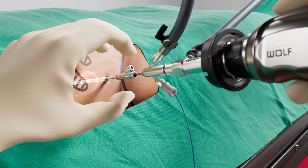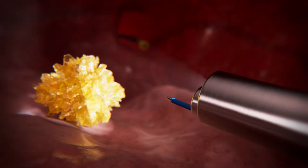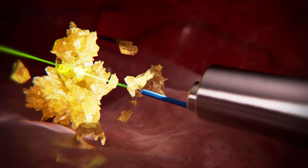A laser fiber is inserted through the laser guide channel. The stone is then fragmented to a size of approximately 1.5 millimeters or less.